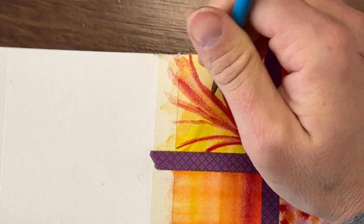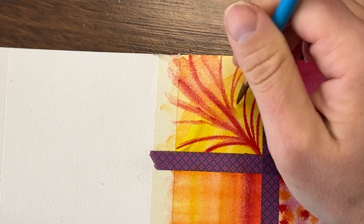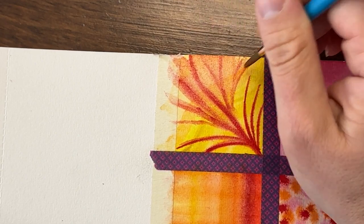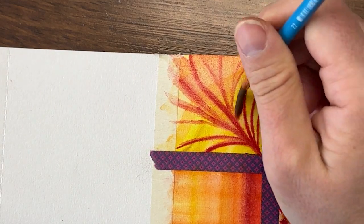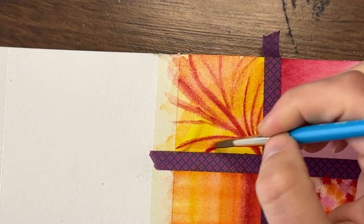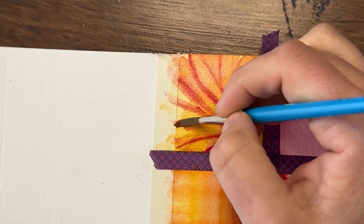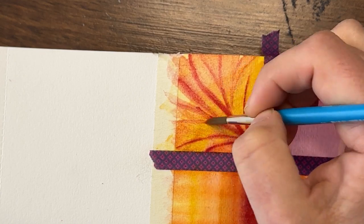Now let's blend these out in between. Basically you can play and play and play, and allow your brain to continue cataloging the behavior of your paints, the colors, the different stages.